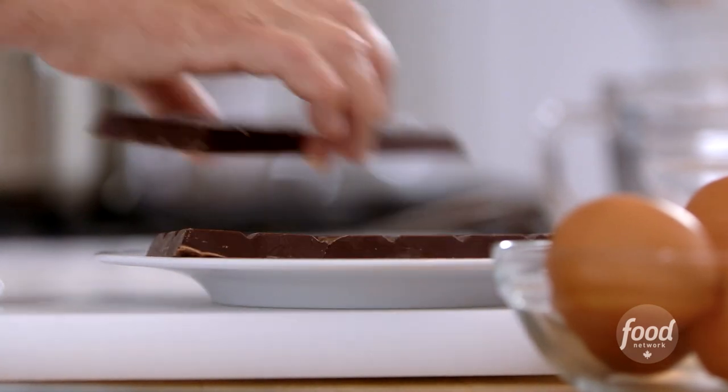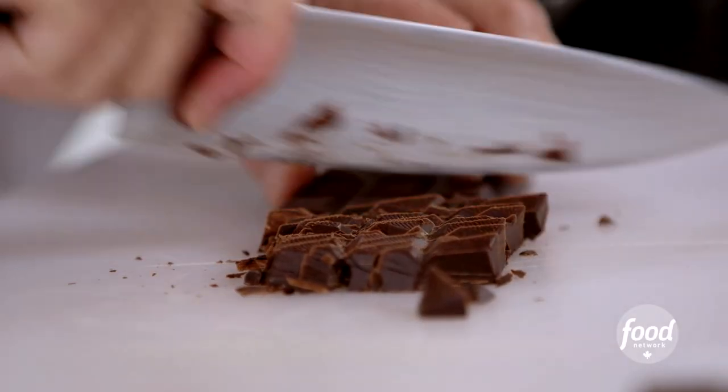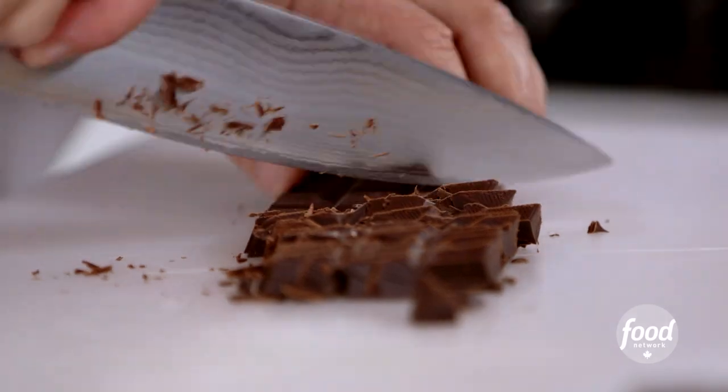Then you're going to get your ingredient that you're going to be melting. Mine is some bittersweet chocolate. We're going to chop that into small pieces. When you cut it into small pieces like that, it's just going to melt quicker in the double boiler.